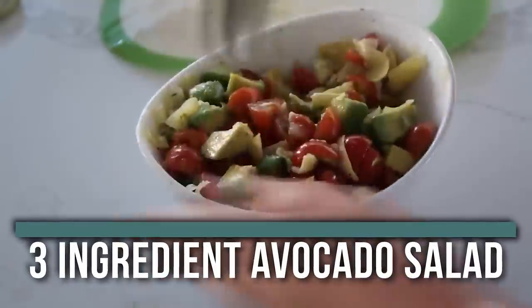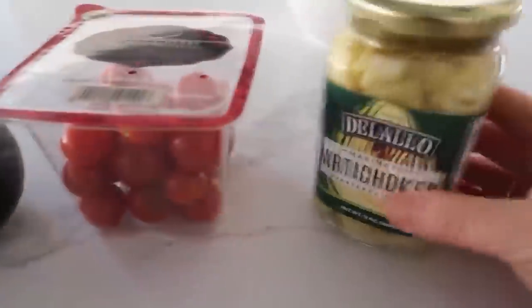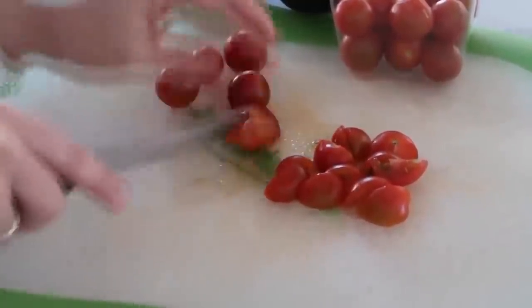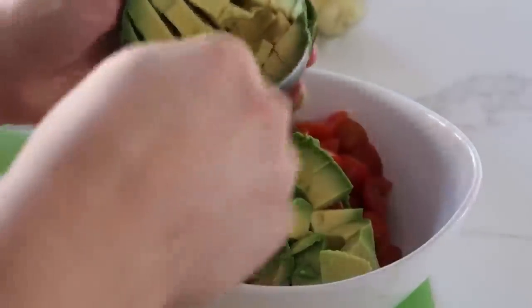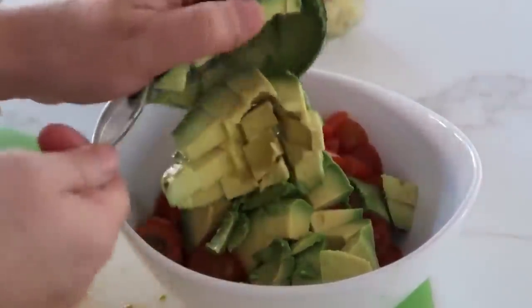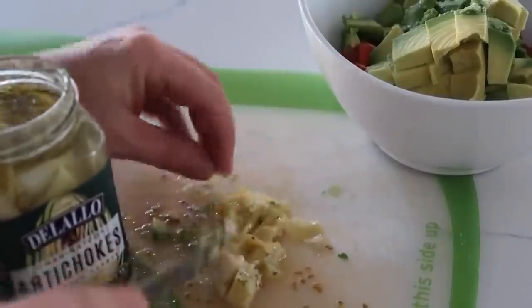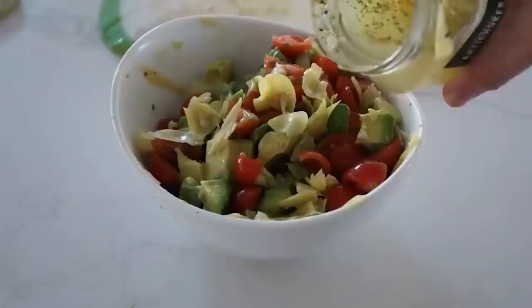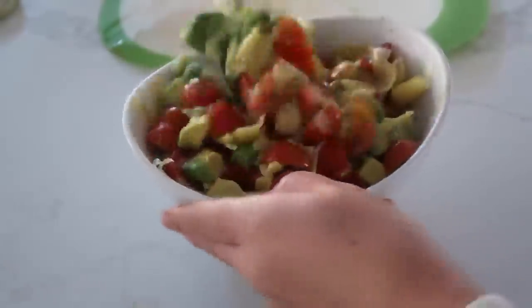I love this one for summer — it's our three ingredient avocado salad. You just need two avocados, some little tomatoes, and a jar of artichokes. Chop the tomatoes into small bite-sized pieces and dump them into your serving bowl. Cut the avocados into small bite-sized pieces too — you don't want a huge bite of just avocado. Chop up about half of a large jar of artichokes. For a little more flavor, add a bit of the liquid the artichokes were sitting in and mix it up.